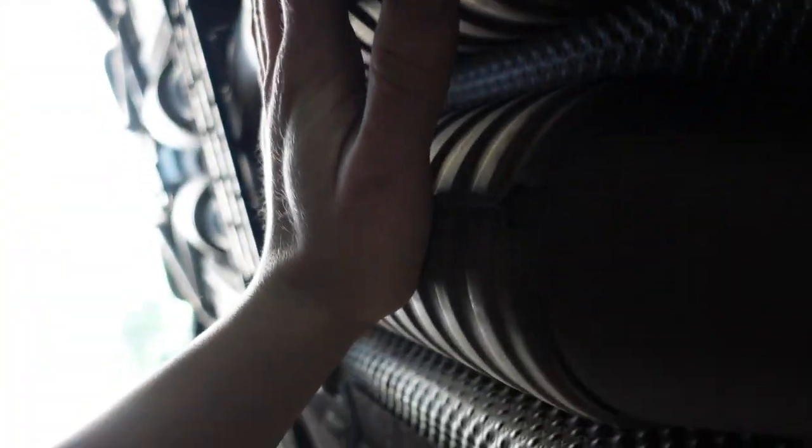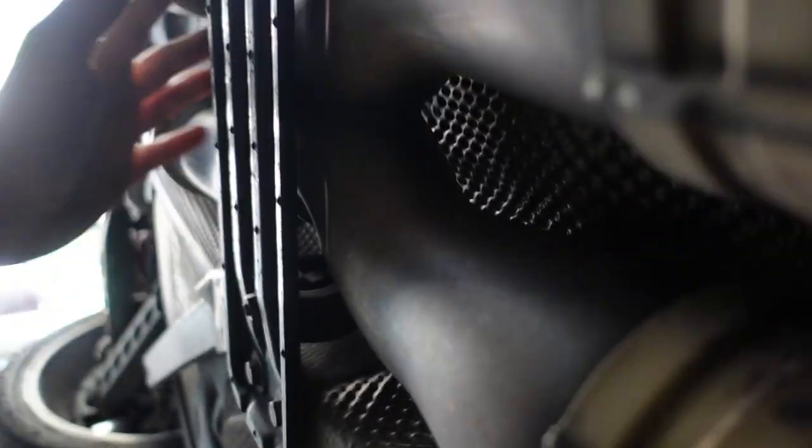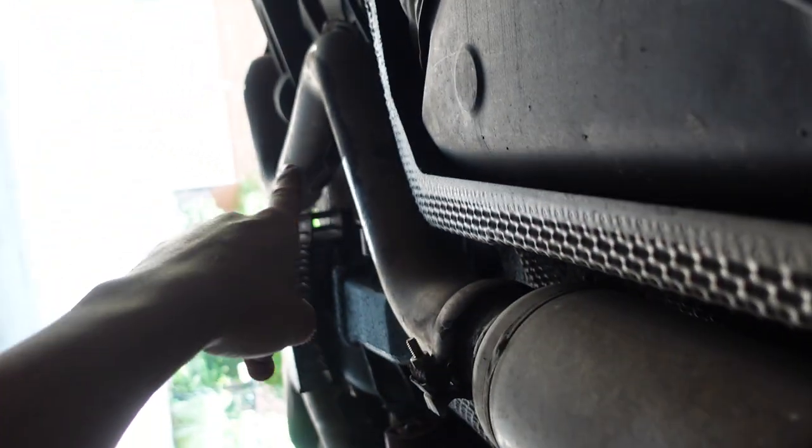All right guys, we're going under the car. This is the area where the primary cats are cut out — I still need to cut this one out. Then we have our secondary cats right here. Stock X pipe — as you can see the X pipe is all the way back here, so we are going to take this and move it up right here. Then we have our stock resonators.